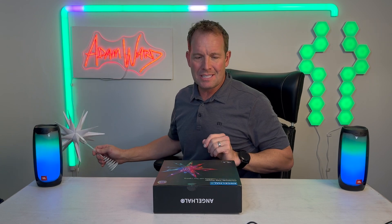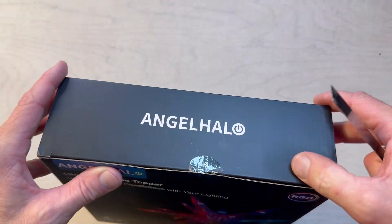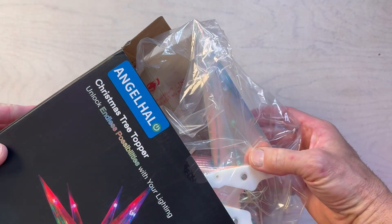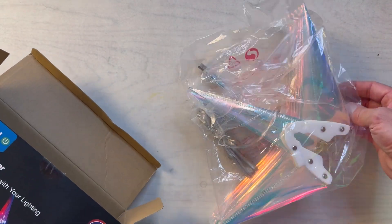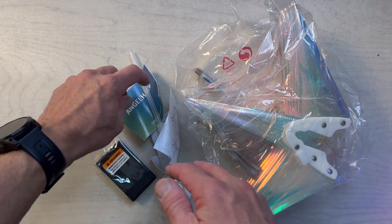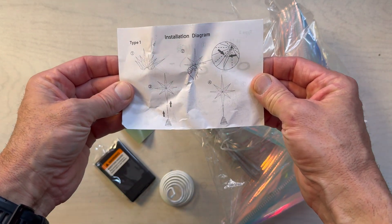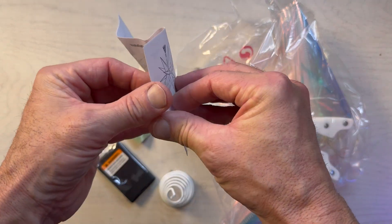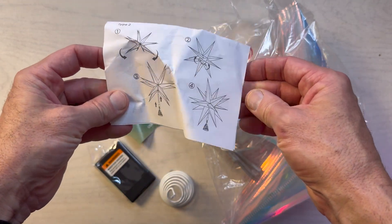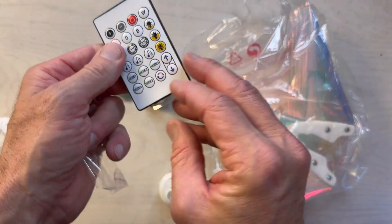Oh, very shiny — it's like translucent, holographic. The unboxing packaging is not the best, but all of the components are in there. There's an installation diagram that shows four steps, but I think it's probably really just three.